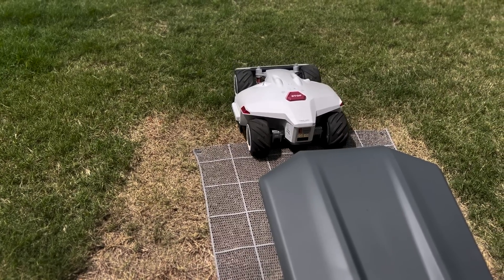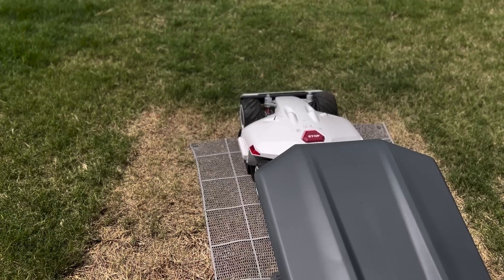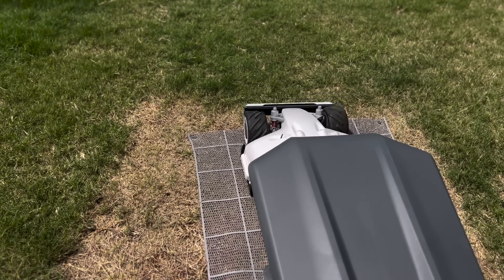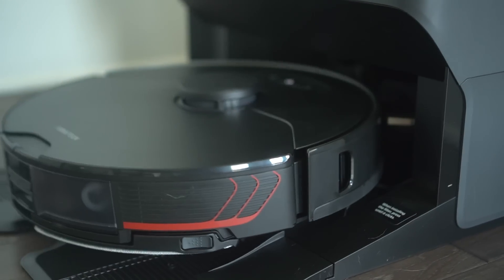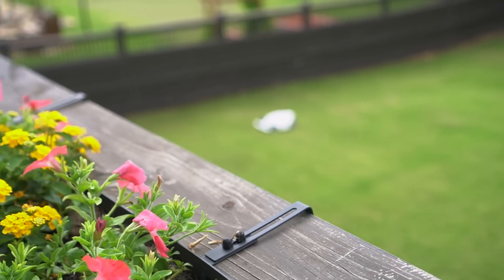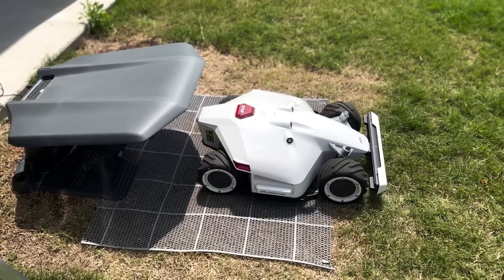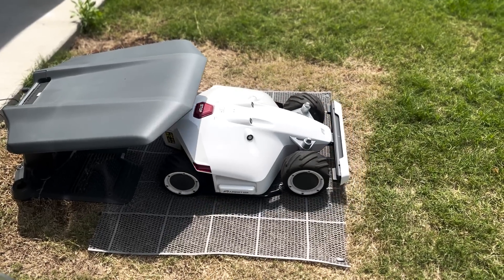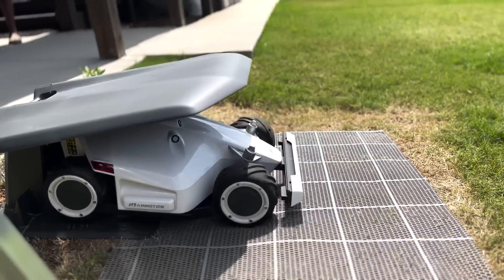Charging the battery — this comes with a charging station, a power supply, and a mower mat. When the Luba is done doing its thing, it automatically goes back to its charging station and recharges, similar to how a robot vacuum cleaner works. It has a lithium-ion battery that allows Luba to run for up to about three hours. When the battery gets low, it automatically returns to its charging dock, gets more juice, and then gets right back to finishing the job.